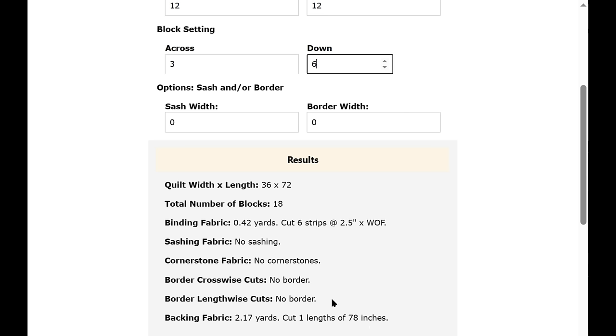This isn't the size you want? Let's make it wider. Change blocks across from three to five and it's already updated to 60 by 72, with the total number of blocks now 30. The binding fabric stays about the same, but the backing fabric has gone up to 4.33 yards, cutting two lengths at 78 inches.